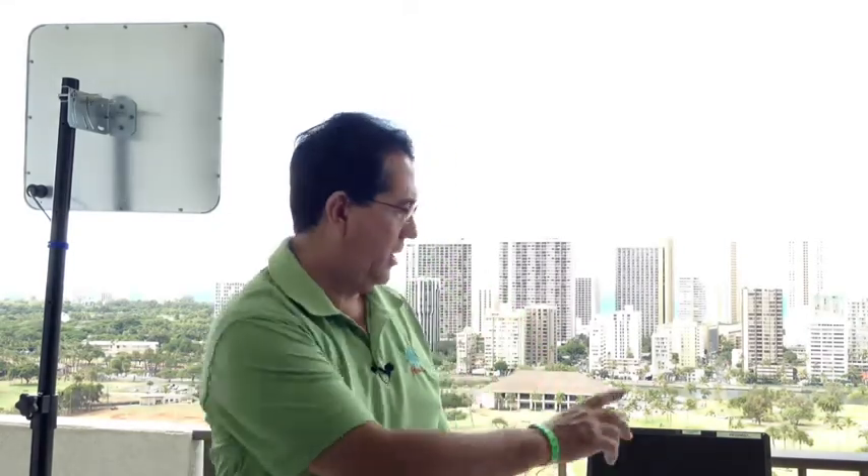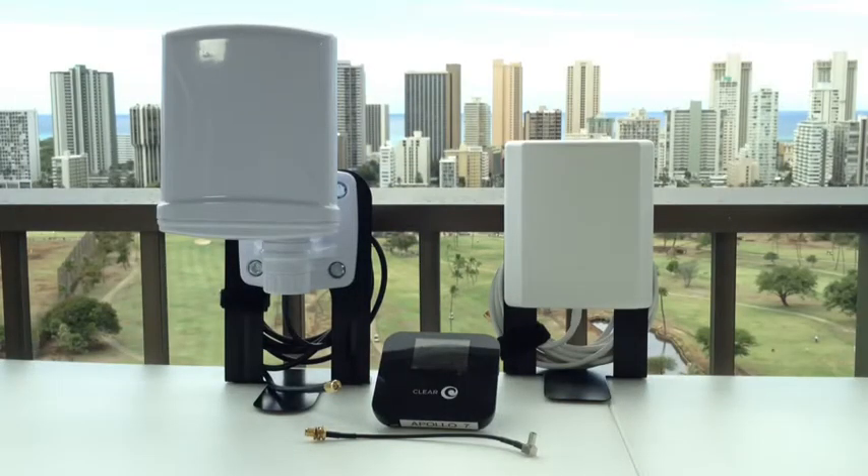Hi, this is Jim from Tech in the City, and today we are in Honolulu, Hawaii overlooking the back end of Waikiki from the top of a 25-story building. We're using this location because it gives us a good vantage point to look at one of the antennas that is out here, approximately three quarters of a mile away. We'll be using the Clear Spot Apollo unit that you see there on the bottom.